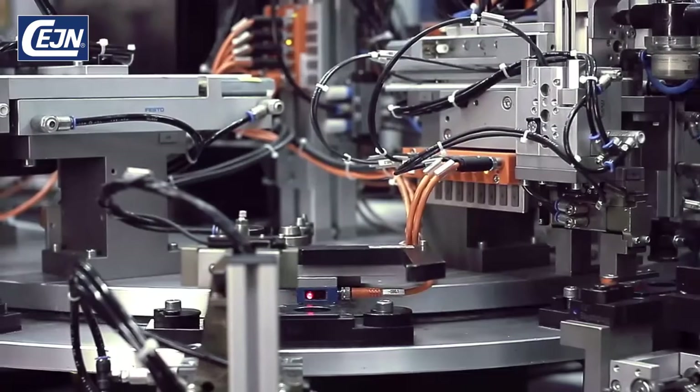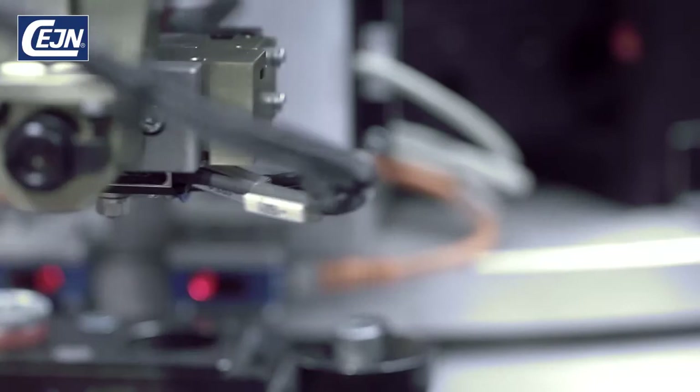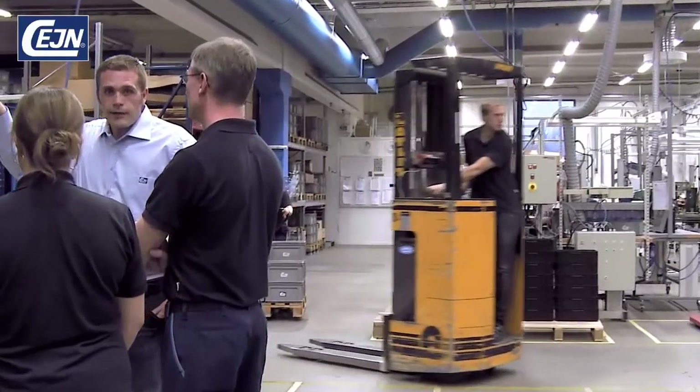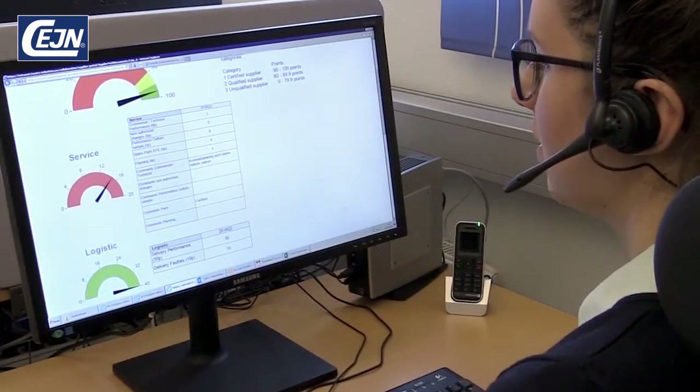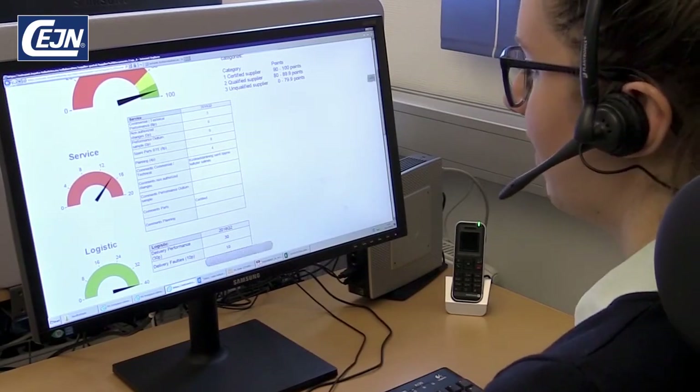Sane has an automated production line for Veo, with a number of vision cameras and test stations guaranteeing a quality-assured product. This has enabled Sane to be a certified supplier for several OEM customers. We have developed special forecasting routines for Veo, with direct contact with our OEM customers that helps us keep track of production and deliveries.